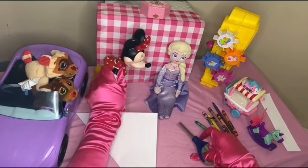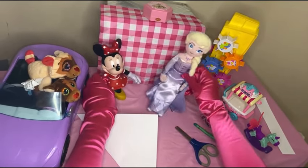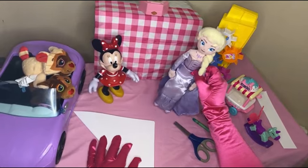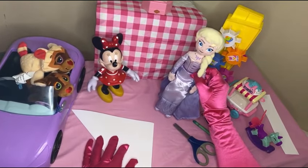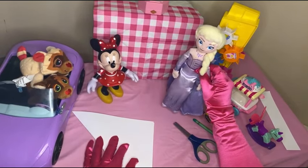Hold on, you didn't even tell us what this origami is called! Oh yes, you're right Minnie — this is called fortune teller origami. You're gonna write some fortunes in it, you'll see very soon. It's so cool!